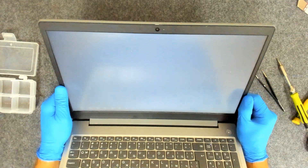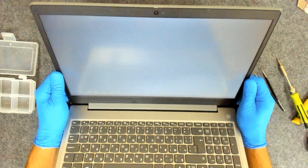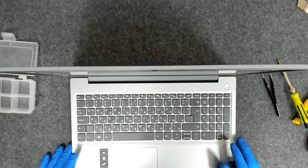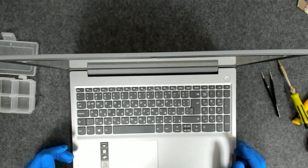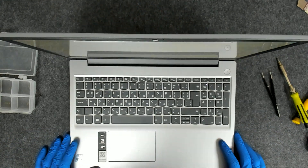We have a backlight, we have a logo, and Windows is loading. There's personal information so I will hide it. Now the only thing left of course is just to put back the back cover, put the screws, and basically that's the whole procedure.